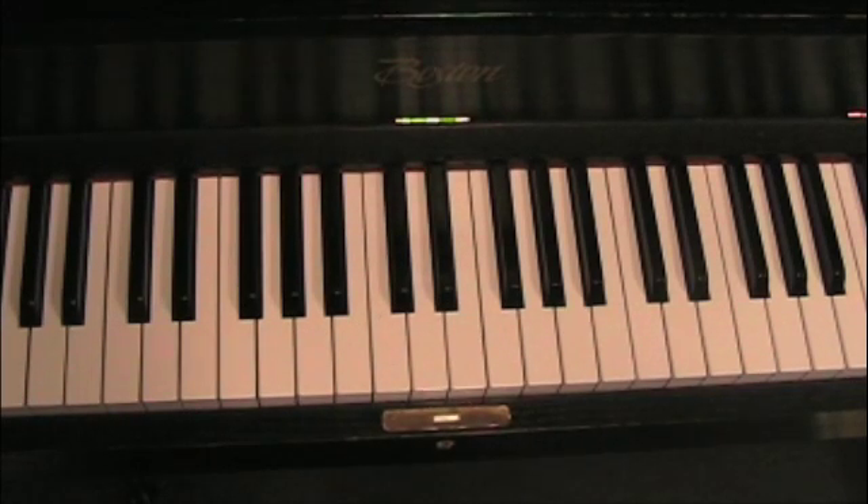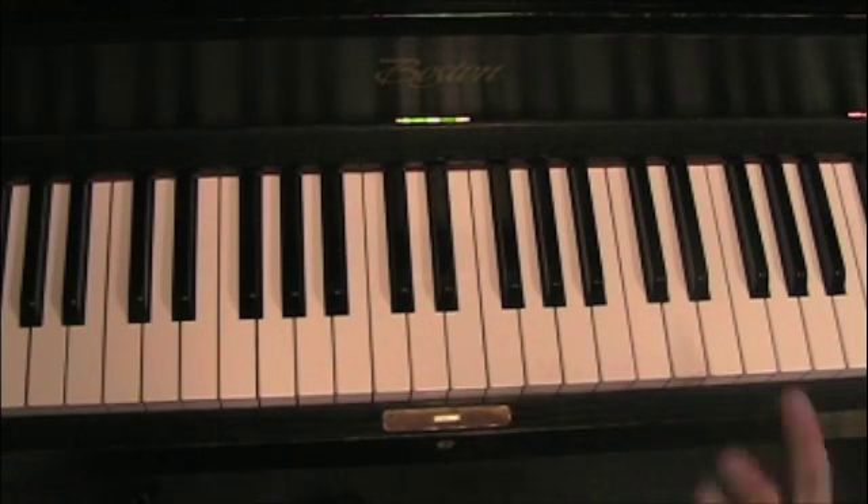Root base motion up a fourth or down a fifth — we would see this in the motion from five to one, one to four, or two to five. Really we can see this in any root motion along the circle of fifths in a counterclockwise direction back towards the tonic. So theoretically we could go from three, six, two, five, one and it would be the same motion.